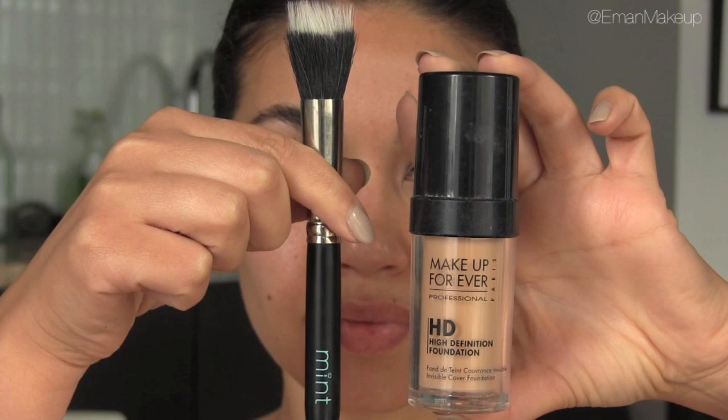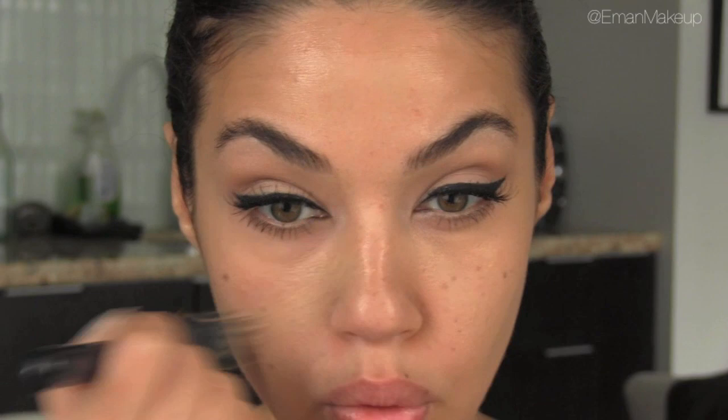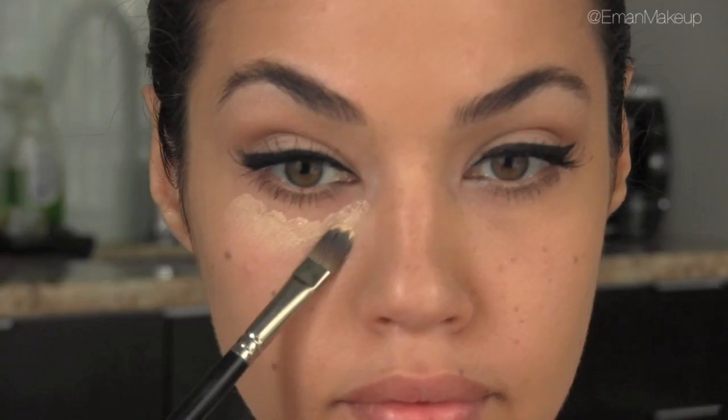I also applied a very natural pair of false lashes, similar to the ones that Salma's wearing. For foundation I'm using the Makeup Forever HD Foundation with my Scum brush, Mint brush 42 — the Scum brush is a great option when you want a really quick foundation application. I'm adding a little bit of concealer under my eyes using a Matte Select Cover-Up Concealer and Mint brush 12 concealer brush.